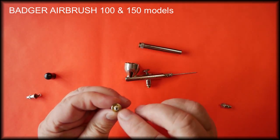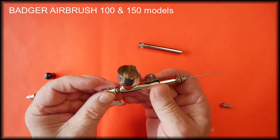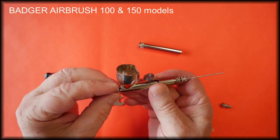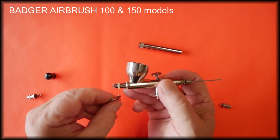As you can see it has the washer fitted to it. To replace it, we make sure the needle is out of the way and carefully, without crossing the threads, screw the head back on with the wrench.